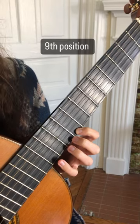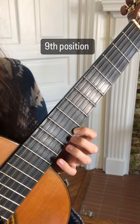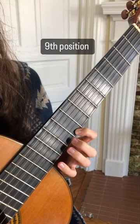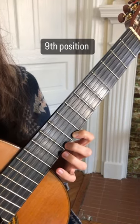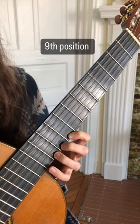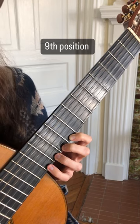Now we're shifting up again to ninth position. So we have our first finger on the ninth fret, C sharp. Second finger on the tenth fret, D. Third finger on the eleventh fret, D sharp. And ending with our pinky on the twelfth fret, E.